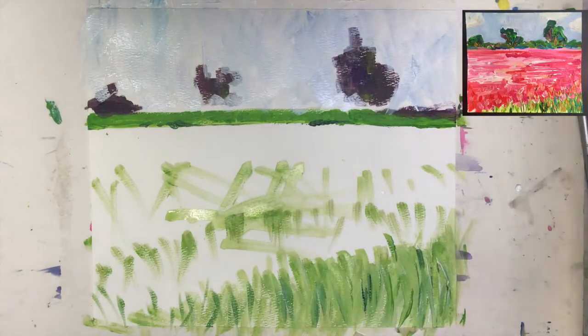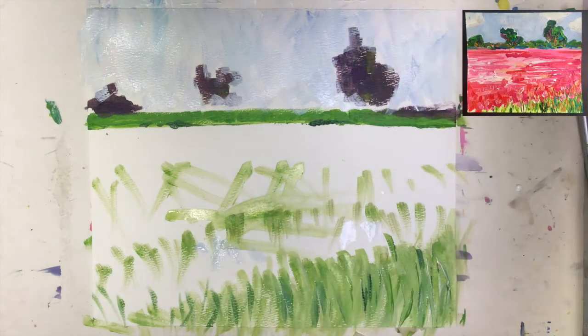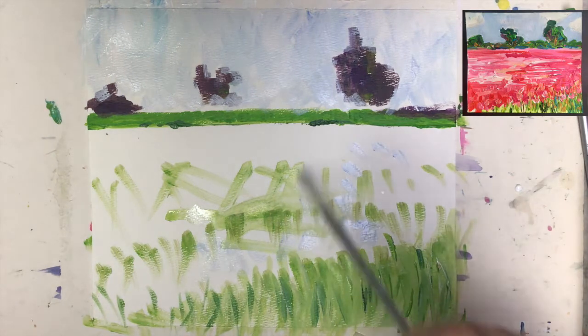Since I have this lovely color I also want to bring some of the blue onto my flowers. I think my field will be either on the yellow side — yellow flowers — or pinkish flowers, because I like both.